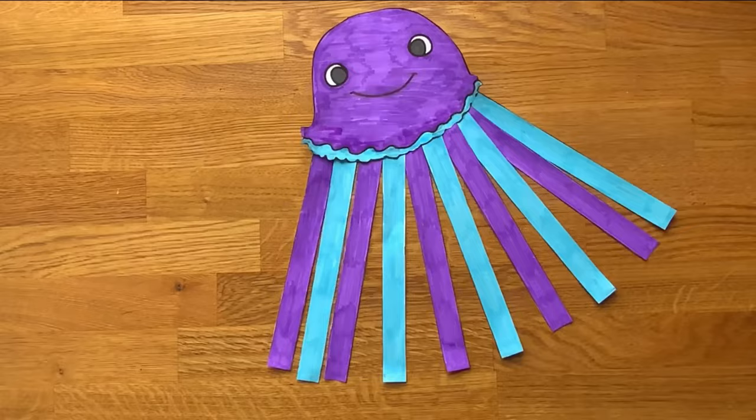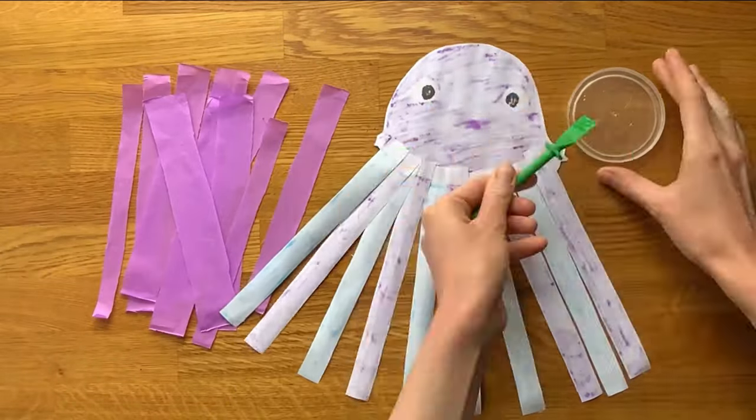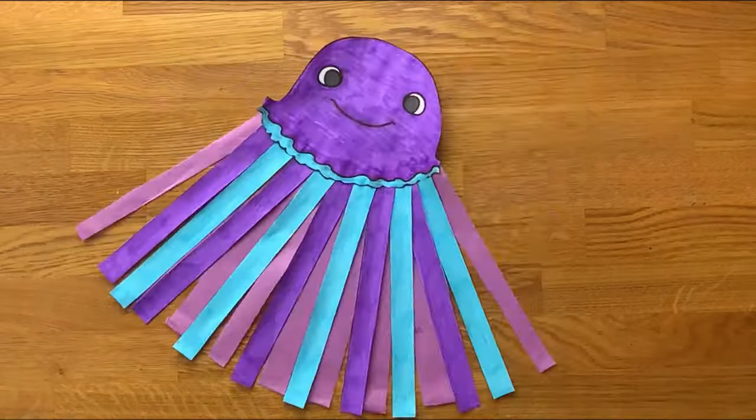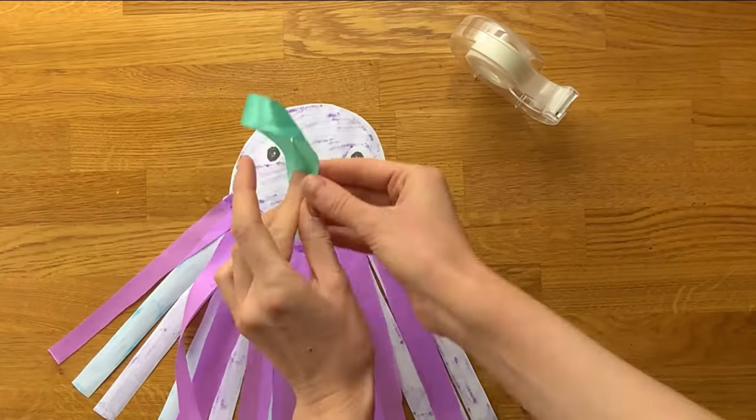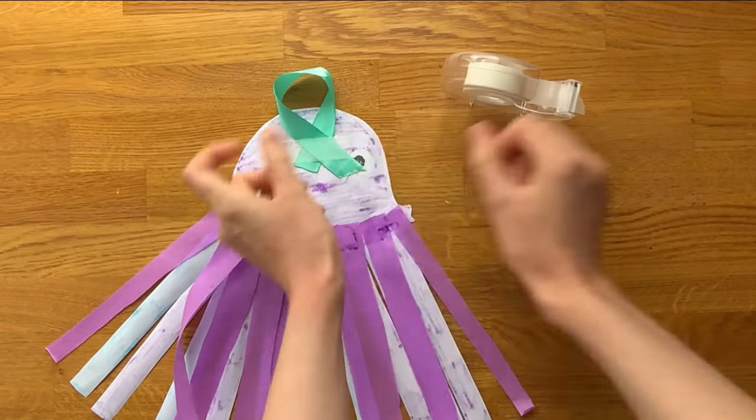Finally, it's time to glue the tentacles onto the jellyfish. You might like to add even more tentacles using some tissue paper. An adult could attach a string or ribbon to the top of the jellyfish, ready to hang it up on display.